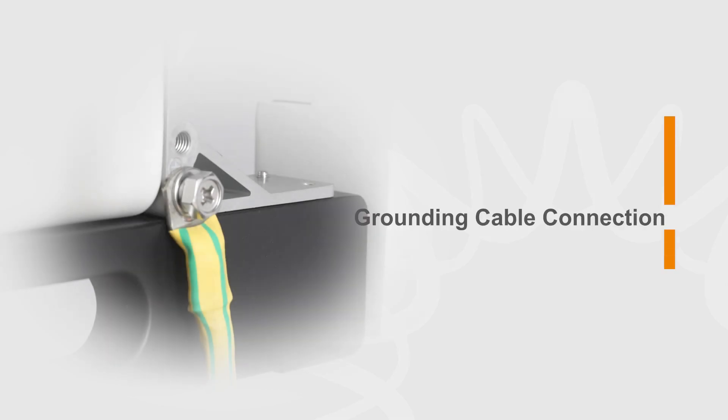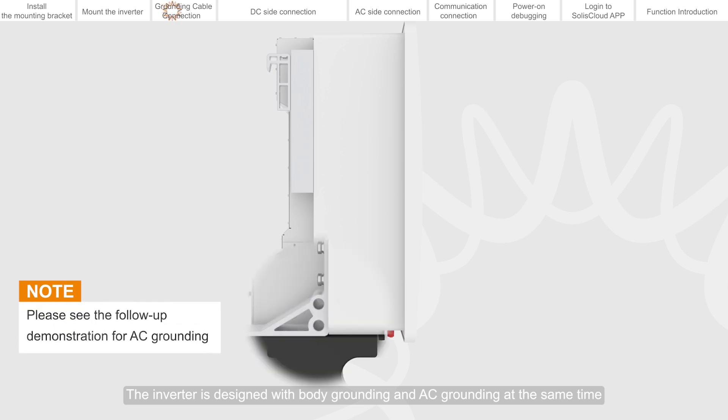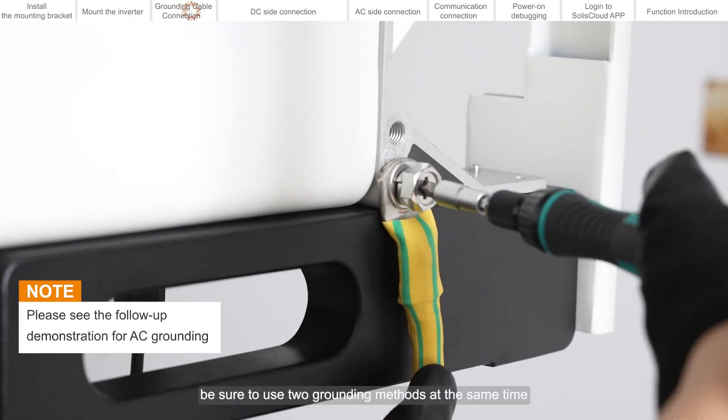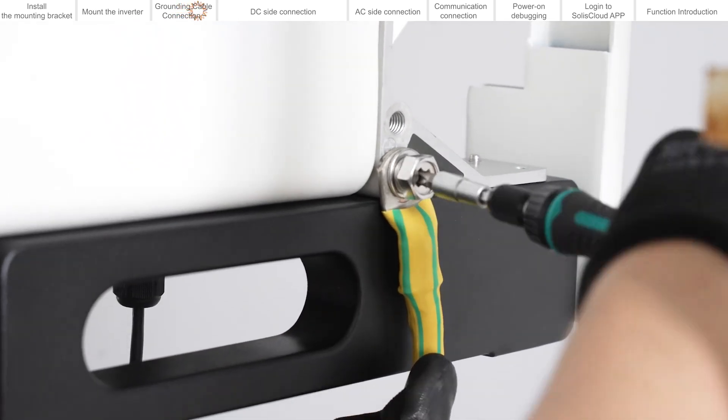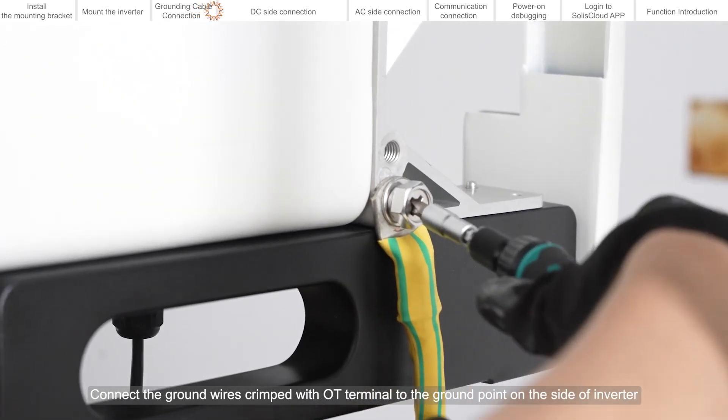Grounding cable connection. The recommended wire diameter for each cable is shown in the figure. The inverter is designed with body grounding and AC grounding at the same time. To ensure safety, be sure to use both grounding methods simultaneously. Connect the ground wires crimped with OT terminal to the ground point on the side of the inverter.